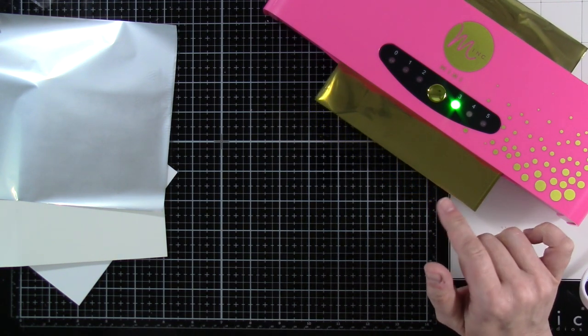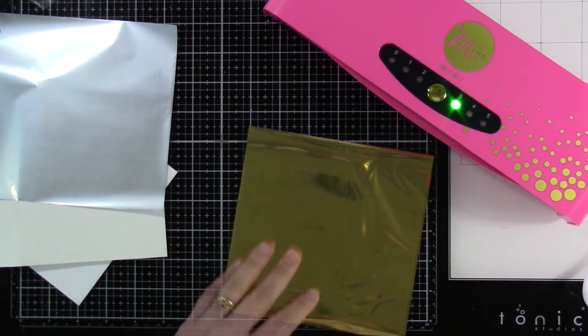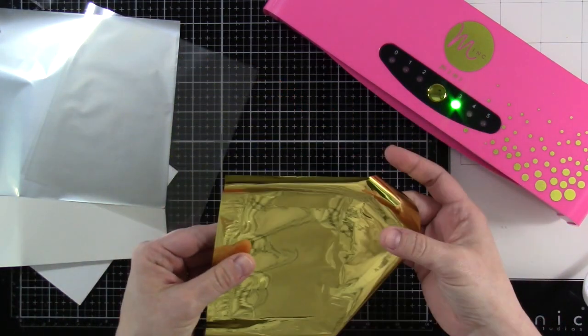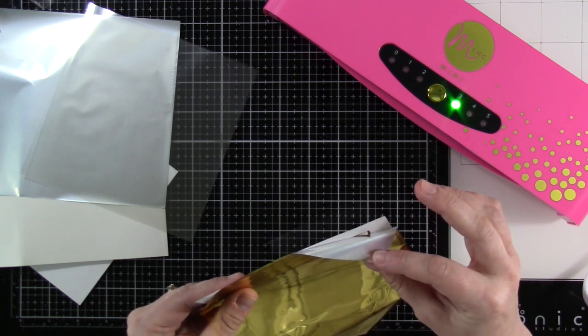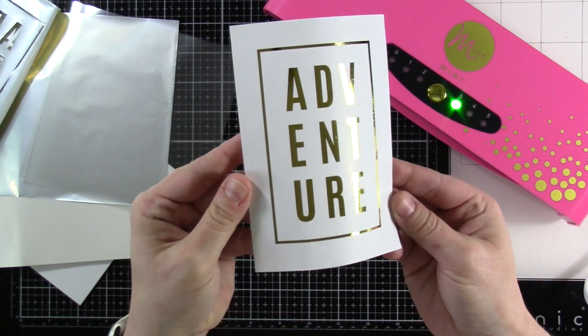It actually moves pretty quickly through the machine. It is going to be a little warm when it comes out. The reason a Minc foiler is better for toner than a laminator is because it's actually made for that. You want it to be cool before you peel the foil away — so slowly peel that away and there you have it!